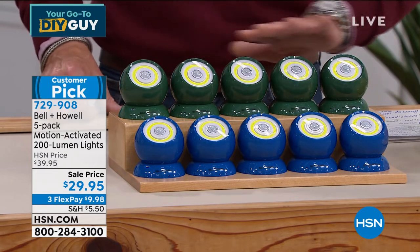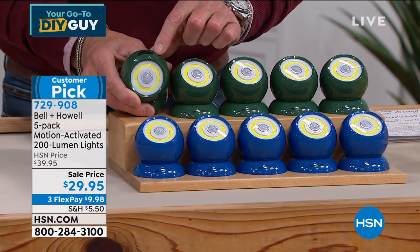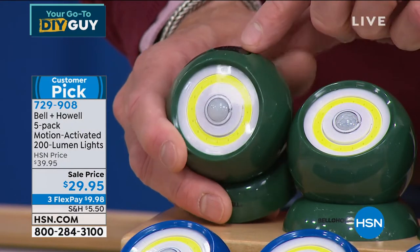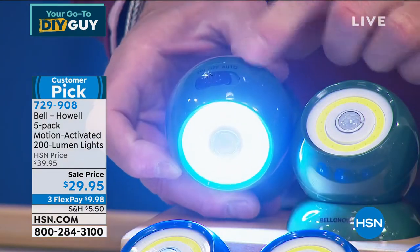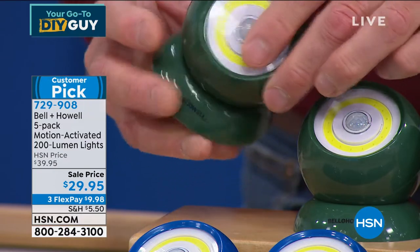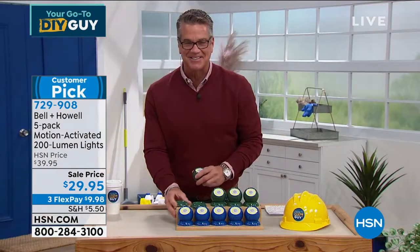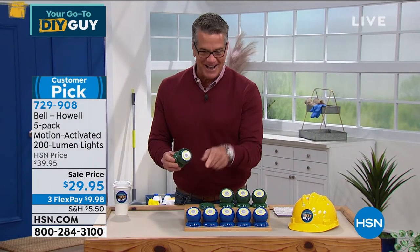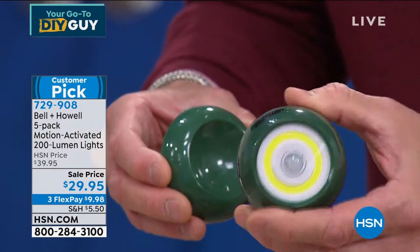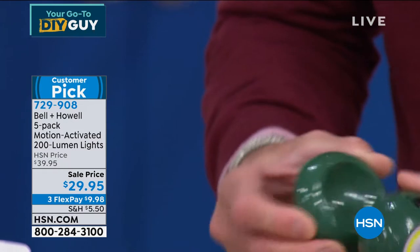When you order today, you get all five. Your choice of color — blue or green. On the top is an indicator button: automatic mode triggers on motion; there's also an on switch to keep it on full time, and an off switch in the middle. While mounted, you can pull the light off its magnetic base and use it as a handheld flashlight. It articulates up, down, left, or right, so you can position the light exactly where you want it.